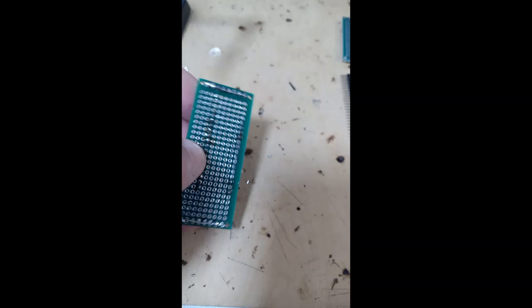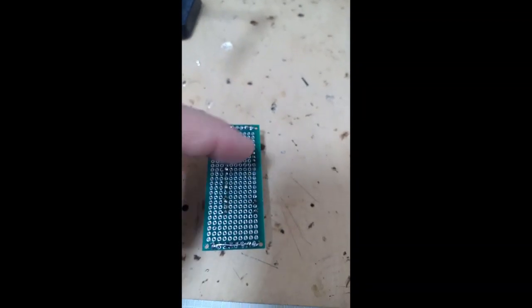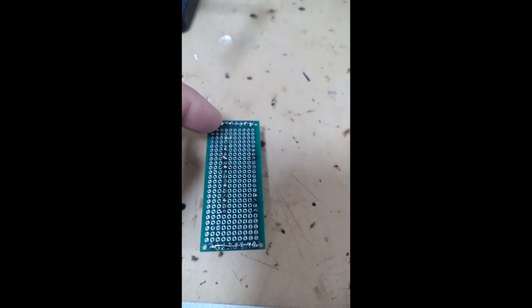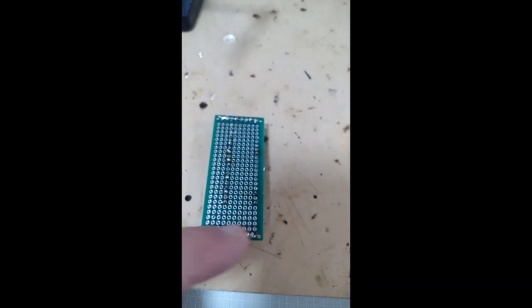You have soldered the headers here — two rows here — and there is one line here for probably positive, and one line here for negative.